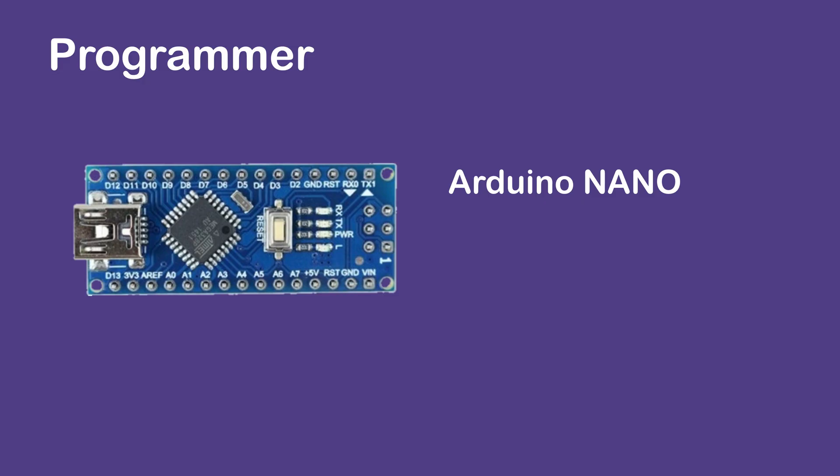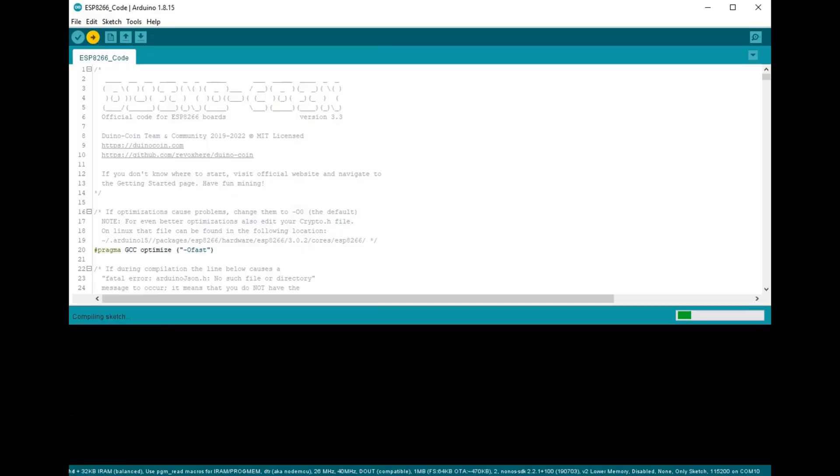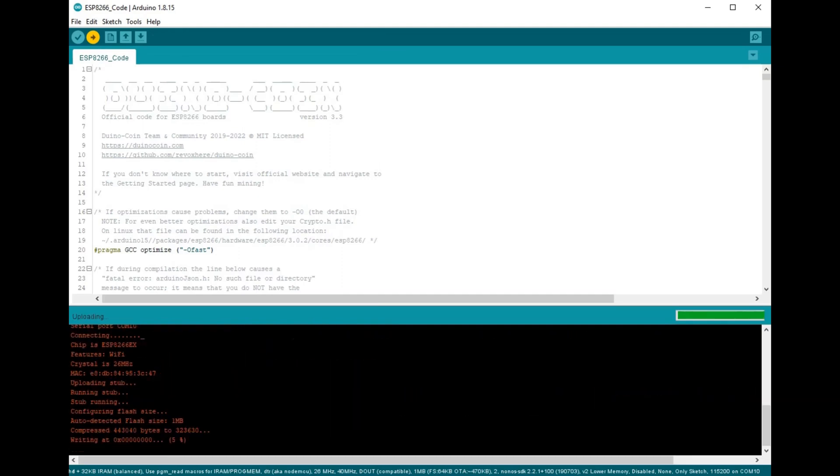Programming using Nano only — revisit the UNO chapter if you have concerns about using 5V on ESP IO. There are many videos out there that show the process, so I'm going to skip this too. When it comes to uploading the binary, I do see that several retries are needed, so all I can say is good luck.